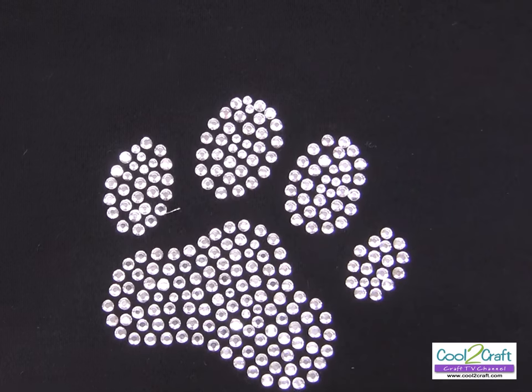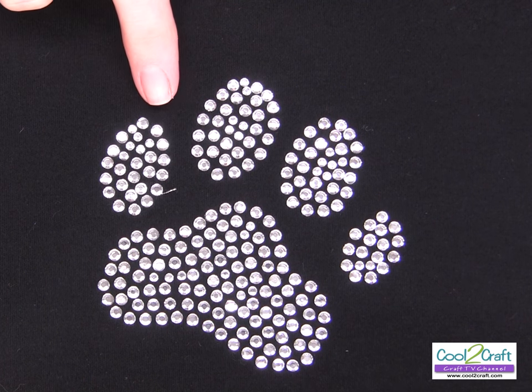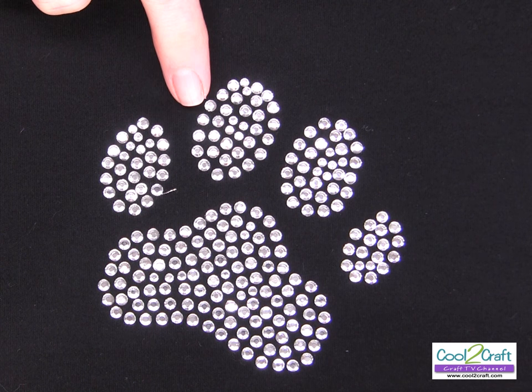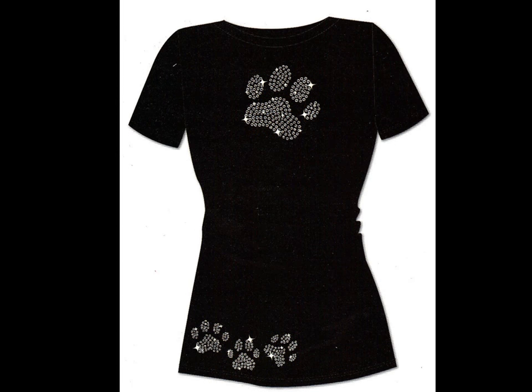When it comes time to wash this wearable — it's a t-shirt — you would turn it inside out and wash it on a gentle cycle. You want to be sure to let it dry flat or line dry it.